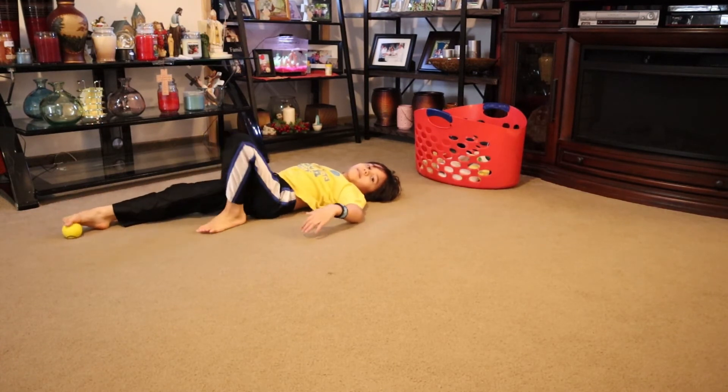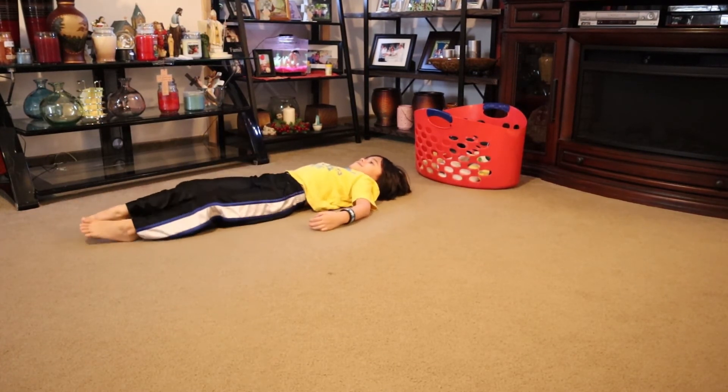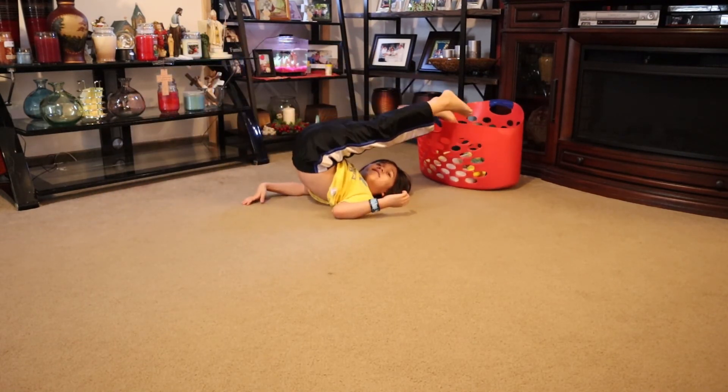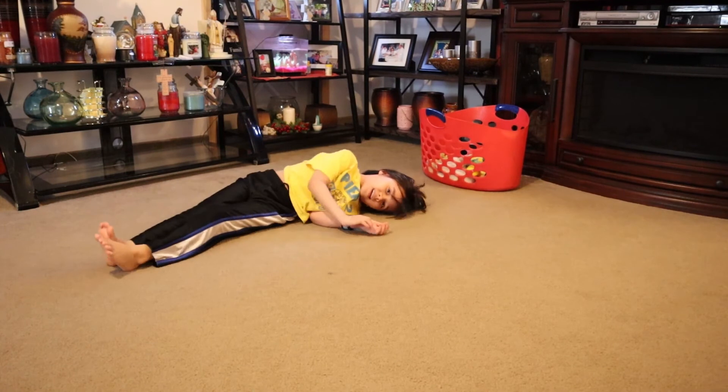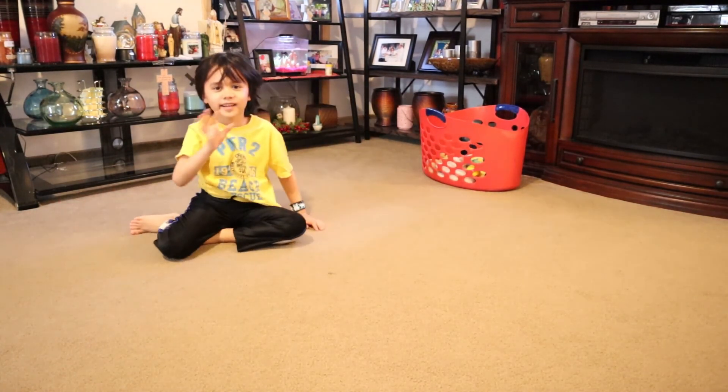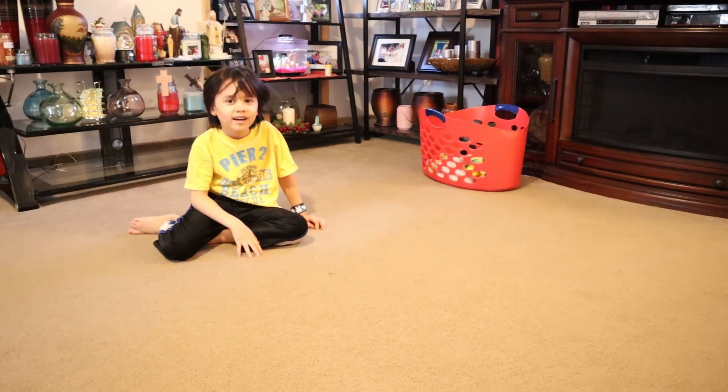Ball's rolling away. Yep, the ball might be a hard one. Grab it. Grab it. Alright, very nice. Yay. Good job. Bye. Bye.